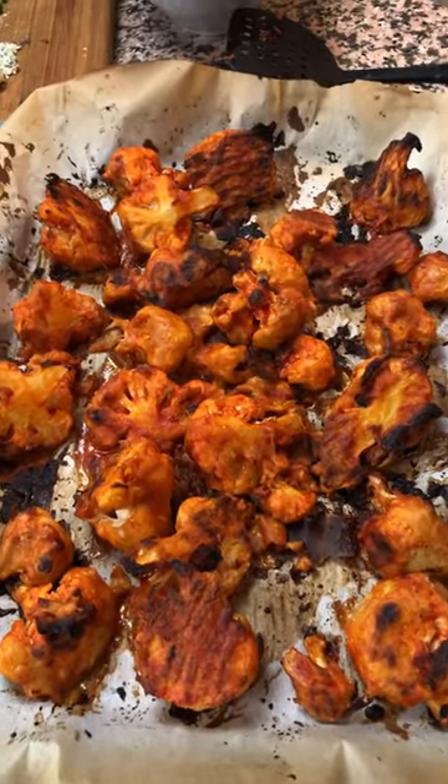Once you've applied the sauce to both sides of the cauliflower, we're gonna put it back into the oven for another 20 minutes. These just came out of the oven and they look fantastic. Now, you can have them just like this or with any sauce of your liking, and I'm gonna show you how I dress them up.